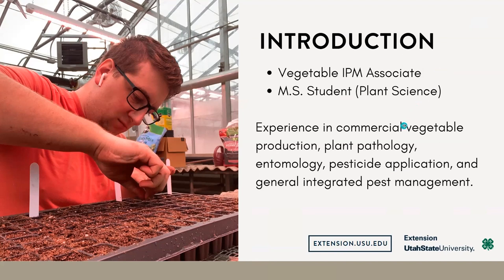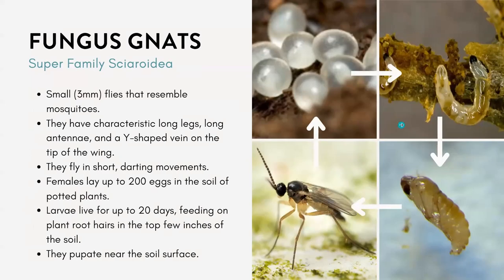To kick us off, we're going to start with just going through some of the most common different arthropod pests that you might find in a greenhouse, or on your houseplants indoors, or in a high tunnel. They're very common and we'll talk about how we can identify them, how we can monitor for them, and how we can manage them.